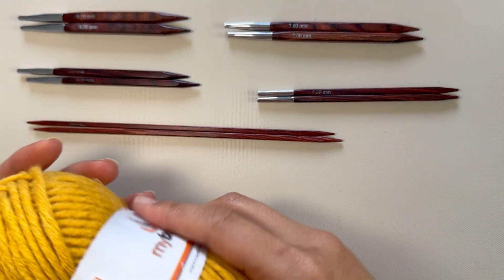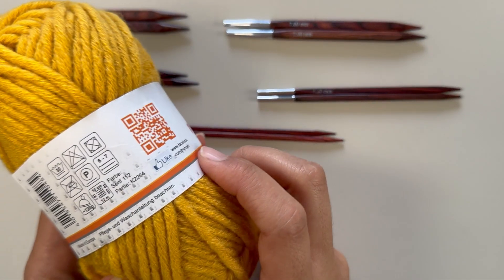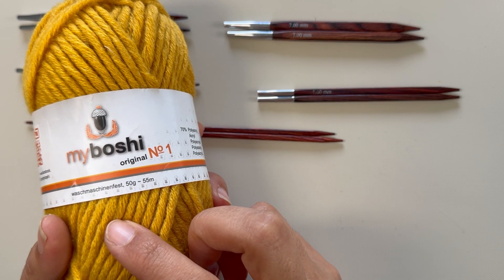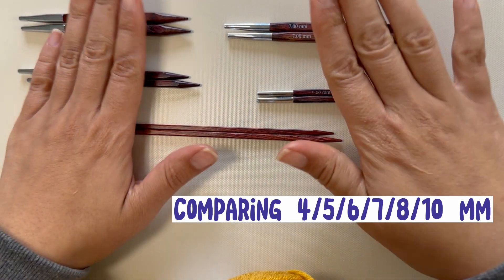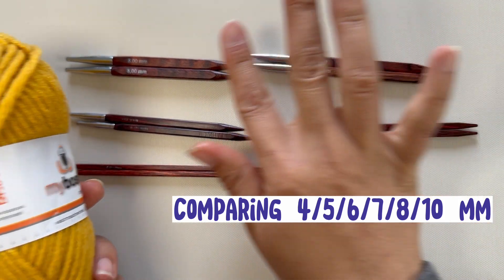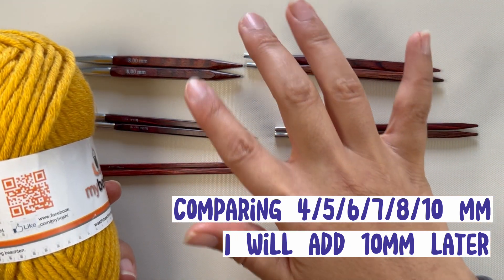For today's short tips and tricks, I wanted to show you how yarn actually reacts with different knitting needle sizes — how it looks on a four, five, six, seven, and eight. We're going two below and one above the recommendation.